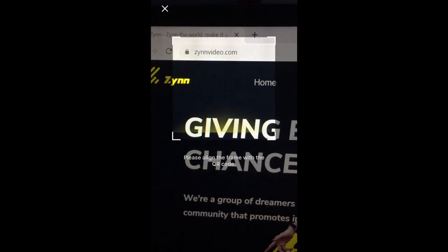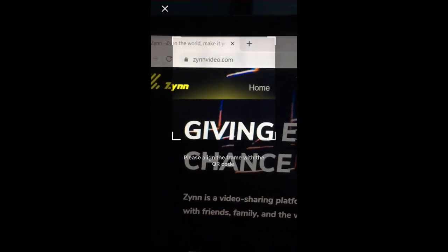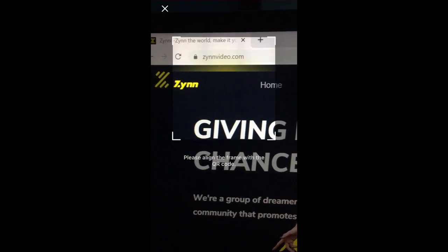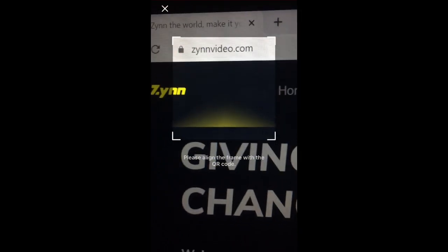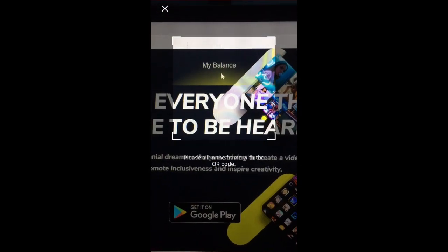You want to head to the website zinvideo.com. This is the same website that was listed in the Zin app's notice section. If you want to access this website easier, I will leave a link in the description below. After heading to zinvideo.com, you'll be taken to the home page where you can either click the button that says 'My Balance' or click 'Log In.'